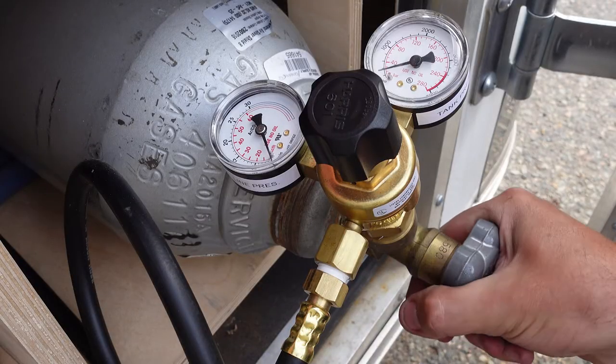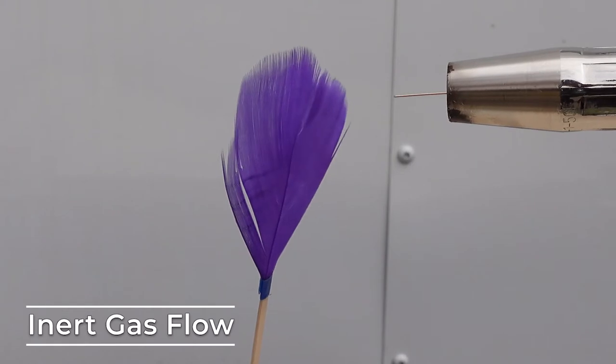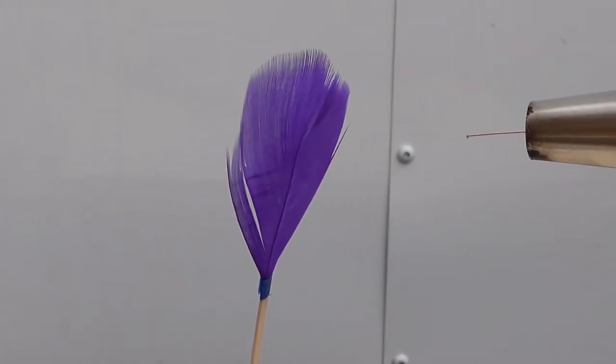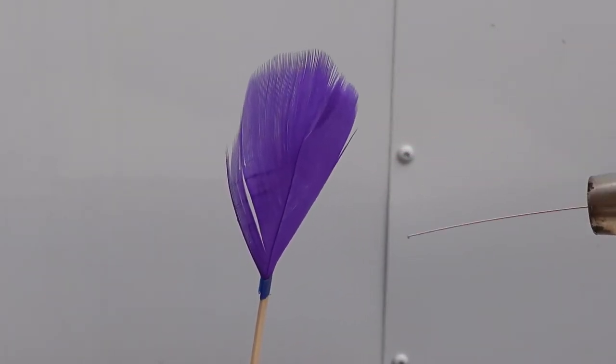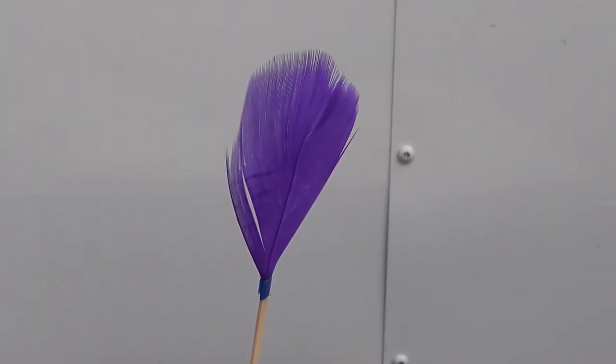The third function of the torch relates to the IG in MIG. It provides a flow of inert gas around the site of the weld. The purpose of this gas is to remove any impurities in the air around the weld, making it as clean and as strong as possible.